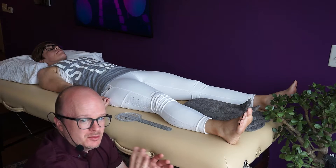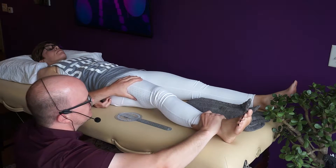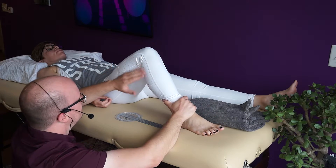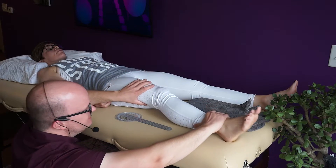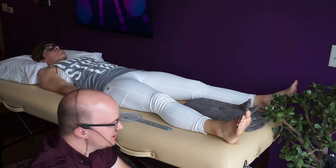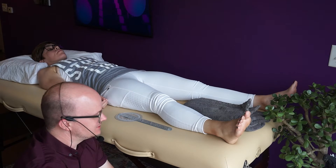The fourth end feel is the one we definitely don't want to find, and that's empty. An empty end feel means there's pain — say she's flexing her knee and I'm pushing passively, she says 'ow,' there's nothing stretching, nothing approximating, no hard end feel — just pain. That means we definitely need to treat that. If you find a hard end feel where there shouldn't be, that means there's bone growth that shouldn't be there and you need to talk to the doctor.